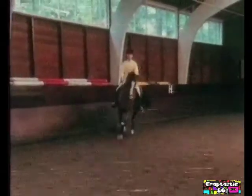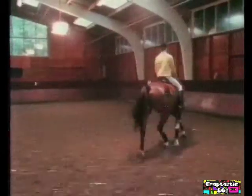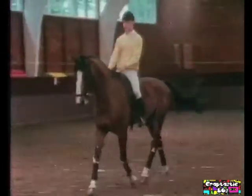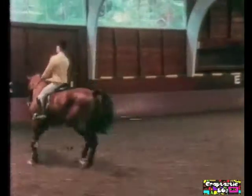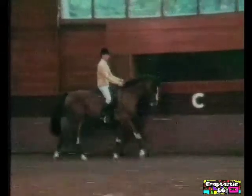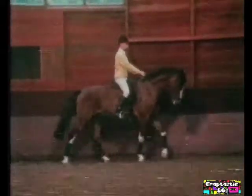Let op. Naar die hand toe drijven. En dan een grote volte bij C. Mooi in die stelling rijden. Let op, die linkerhand niet hoger gaan brengen, hou die hand op zijn plek. Duidelijk op zijn plaats houden. En denk aan je stelling. Diep blijven zitten. Dat paard fijn voorwaarts houden, voorwaarts houden, hoor. Kom. En rechtsom door je gaan. Omhoog houden die rechterhand.